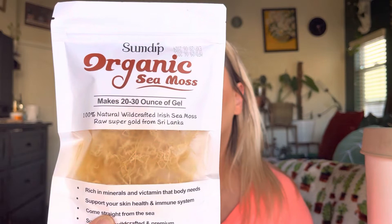Hey everyone, welcome back to my channel. If you're new, welcome — my name is Darlene. Today I'm going to be reviewing this organic sea moss. Let's go ahead and get right into this. It says it makes 20 to 30 ounces of gel.